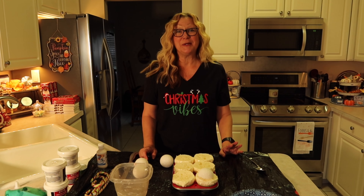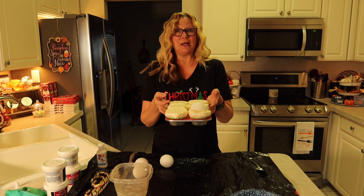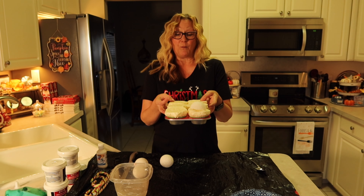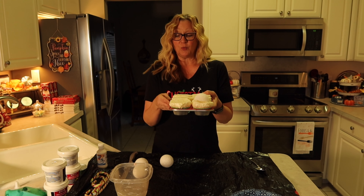Hi everyone, I'm Lene. Welcome to my channel Fashionably 50-something and beyond. What I have for you today is a DIY. This is going to be my entry into the hashtag Hard Candy Christmas collab, and what I'm making are cupcakes frosted and decorated with hard candy.